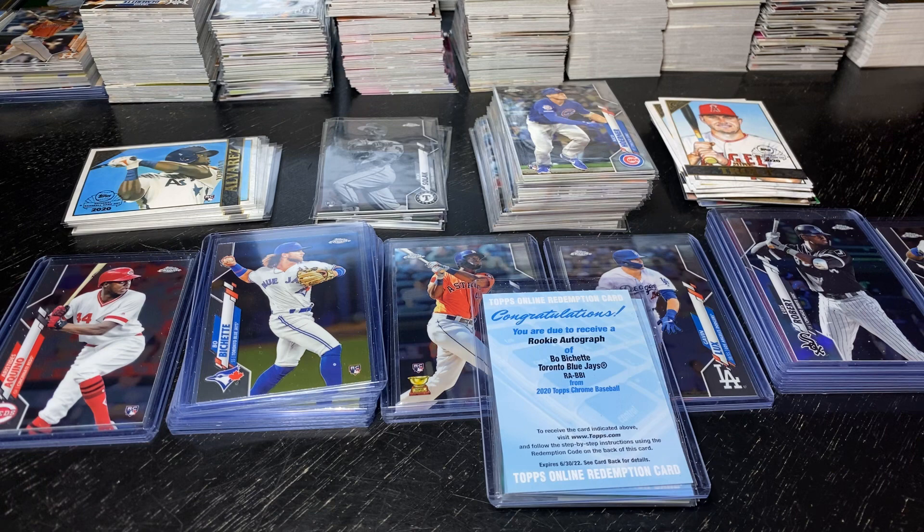I looked up the prices of hobby boxes right now — they're going for about $285. I thought there was just one auto in each hobby box, but there's two, so I was wrong on that. I believe there's 96 cards in each hobby box. In this retail that I bought there was 946 cards, so I divided that by 96 and it's 9.85 — closer to 10 boxes of hobby than 9. But I took 9.